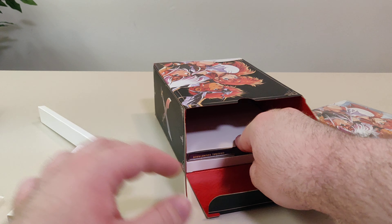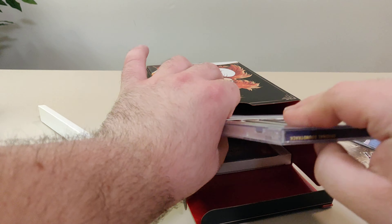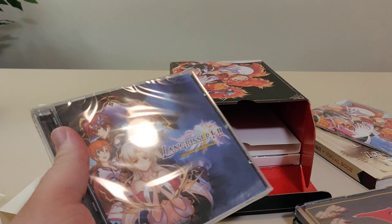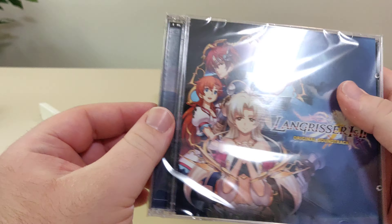Next we have another CD soundtrack. If I had to guess, this is the original music from the older games and this is the music from the remake — that's what I'm going to guess.